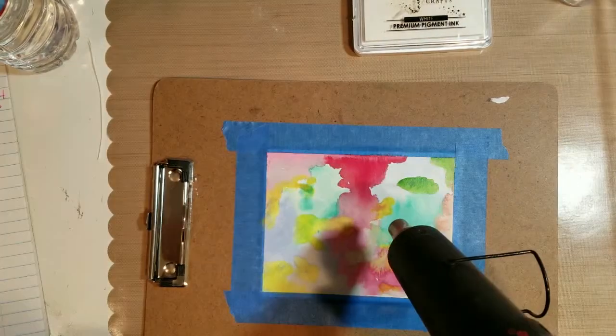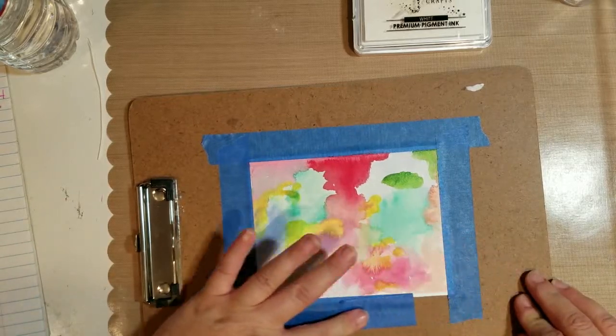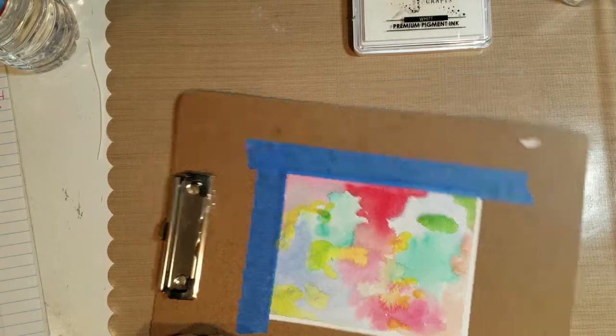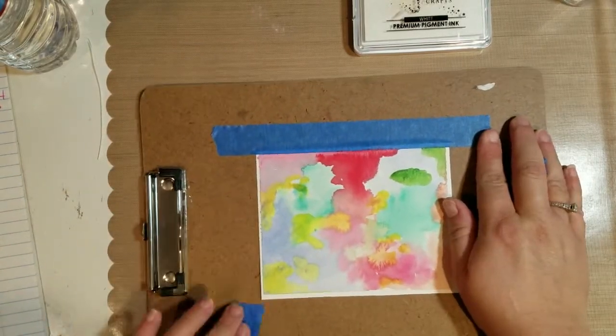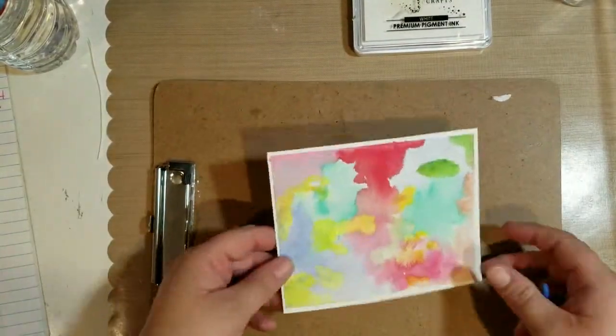I just spread different colors around the whole sheet, then I take my heat tool and dry it off. When I take the tape off I just fold it over on itself — I think that's the easiest way to not tear the paper, just roll it off like that.